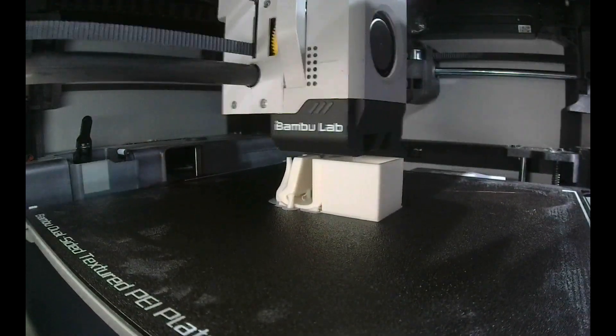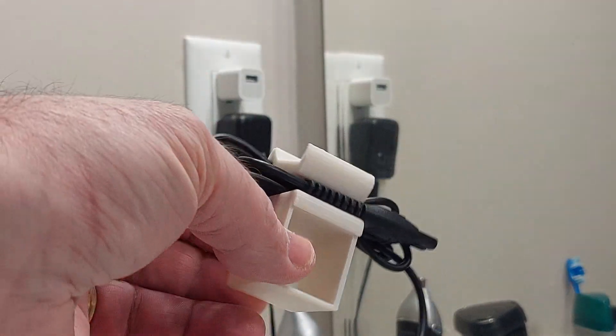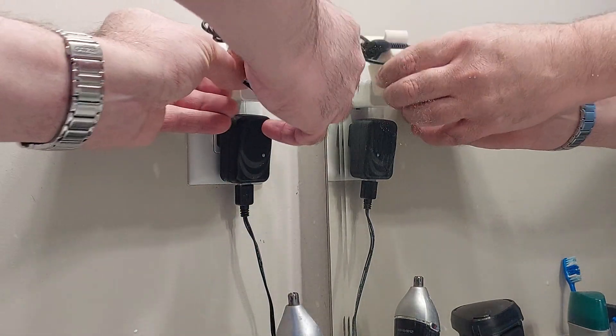The total time for this project was probably about 10 or 15 minutes in Tinkercad, and half an hour each print — so about an hour total. A nice little thing to do. And look at that, doesn't that look great?